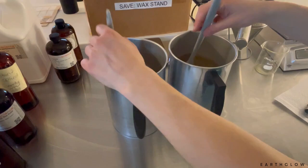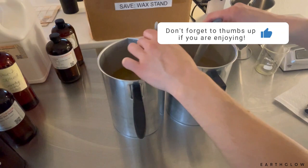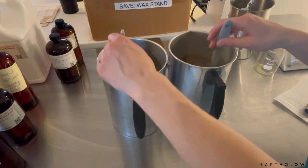I'm just going to be stirring these for about a minute. Most people say you can stir even less, but I tend to like to go for a solid minute just to make sure everything is fully incorporated.